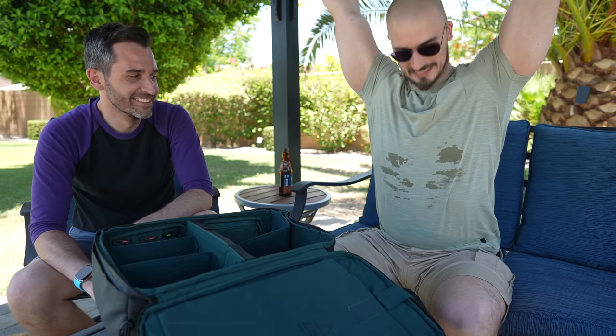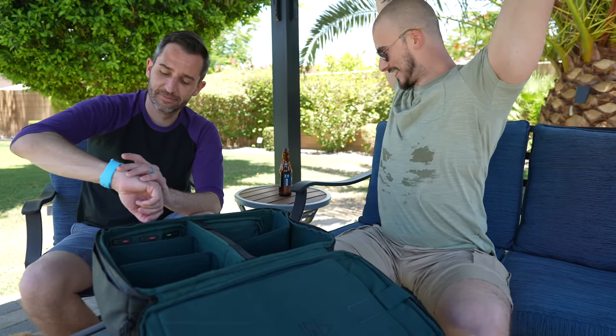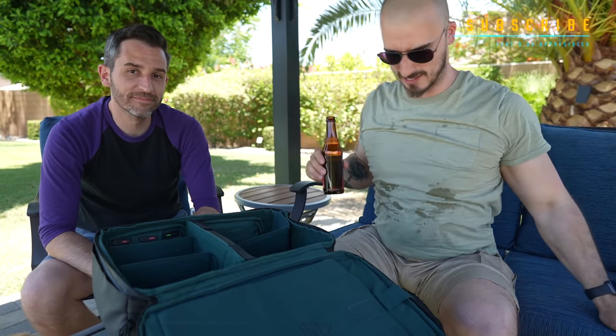You see how sweaty I am? We're in the desert and it is incredibly hot out here — I'm not used to this. 35 degrees Celsius, midday. I'm going to say I'm done, I'm going to have a beer.